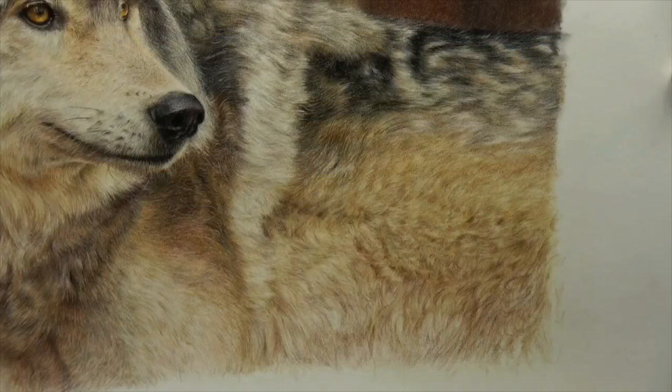Hi everybody and welcome back. This week I am going to be sharing a tip that is absolutely awesome for creating texture in fur. It is a combination of using scotch magic tape and a Faber-Castell kneadable eraser, and what I'm going to do is share with you part of a tutorial that I've done recently — my wolf tutorial.